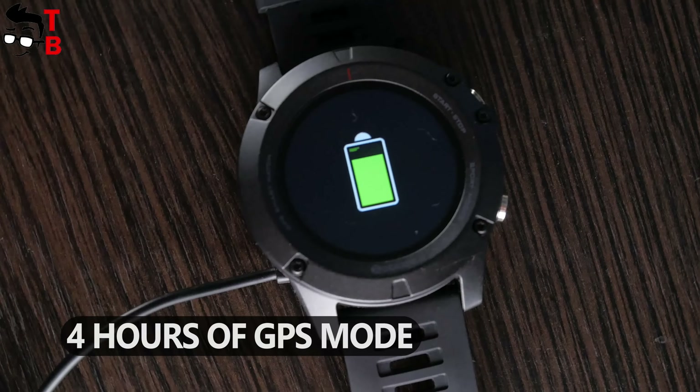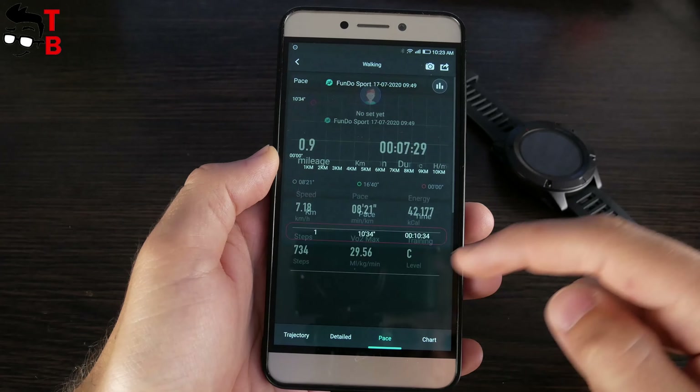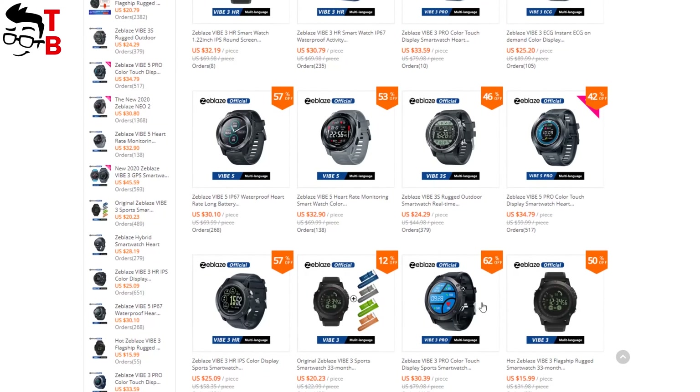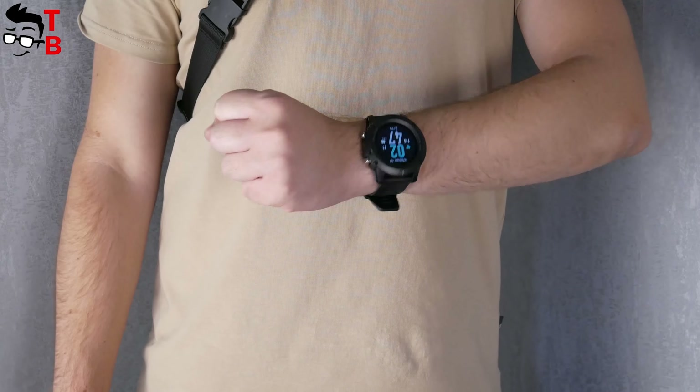Zeblaze Vibe 3 GPS is one of the most affordable sports watches with built-in GPS. You really need it if you are running and walking outdoors. However, if you don't need GPS, then there are many other watches from Zeblaze — I will leave the link to them in the description under the video. Thank you for watching this video.